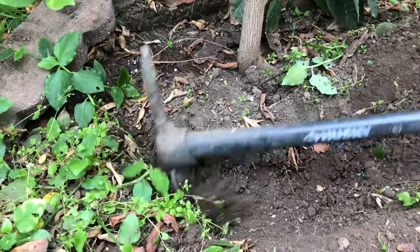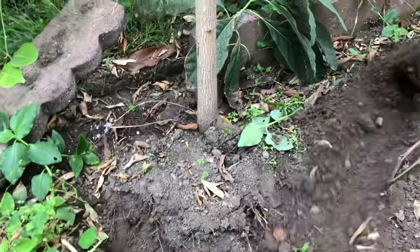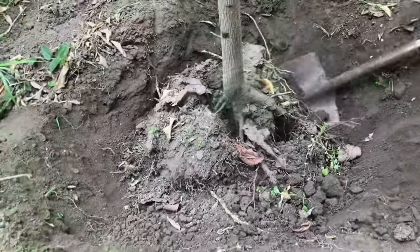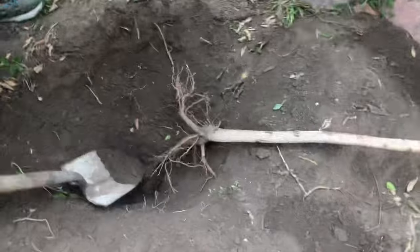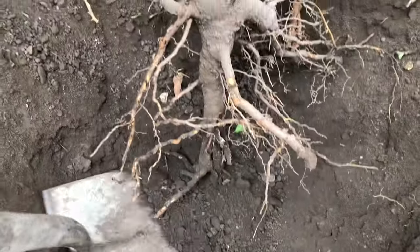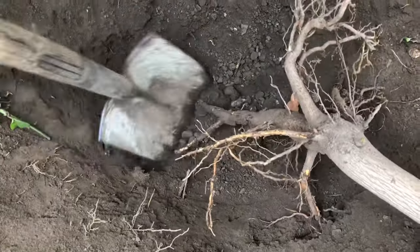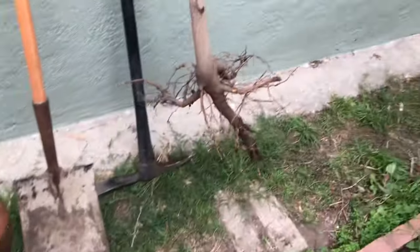Avocados have a lot of little feeder roots that are really sensitive. I'd say 90% of their roots are in the top 6 inches to 1 foot of soil, so we want to save as much of those little feeder roots as we can. As we were trying to dig this tree out, we damaged the taproot pretty bad — it has a deep taproot that I was not expecting. That thing just goes way down and I can't pull the tree out. Maybe in certain soils they'll send a deep taproot.